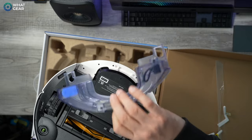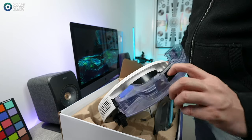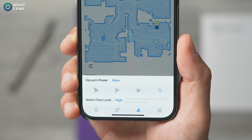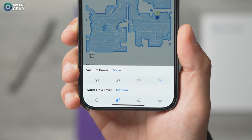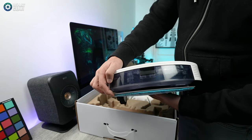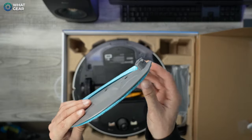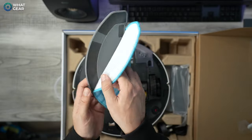When it comes to mopping, there's a 240 milliliter water tank attached to the N10, which is easy to remove, refill, and clean. In the app, you can adjust the level of water pressure and the downward pressure the pad uses on surfaces. One advantage the N10 has over similar designs is it doesn't just run a cloth across the surface — it uses vibrations to break up dried dirt on hard surfaces, resulting in a better clean. In the box you get a washable mopping pad attached by Velcro, easy to remove and throw in the washing machine.